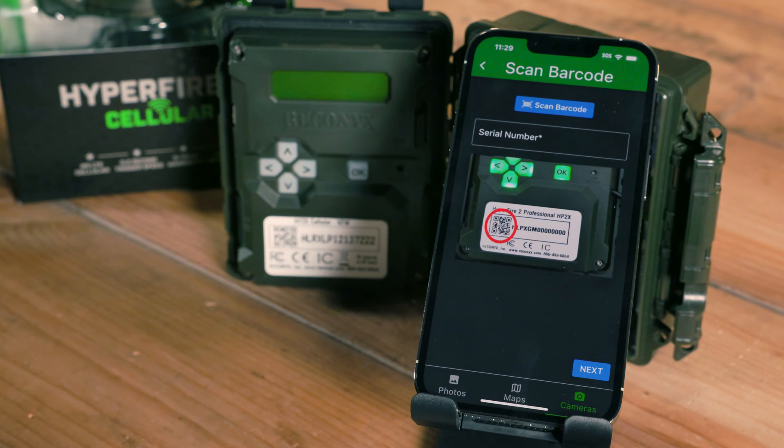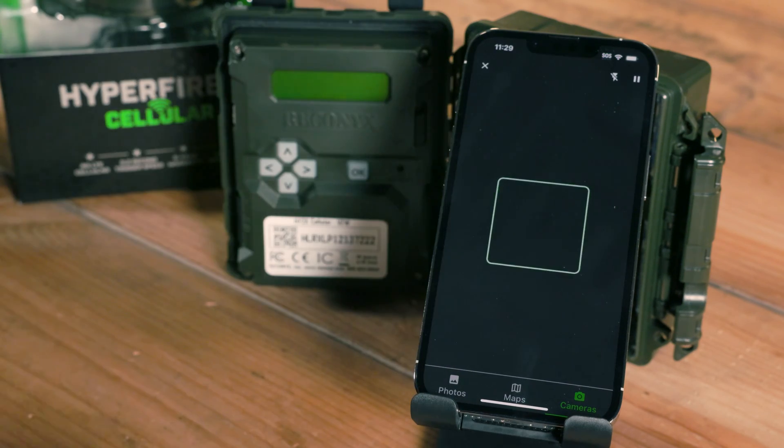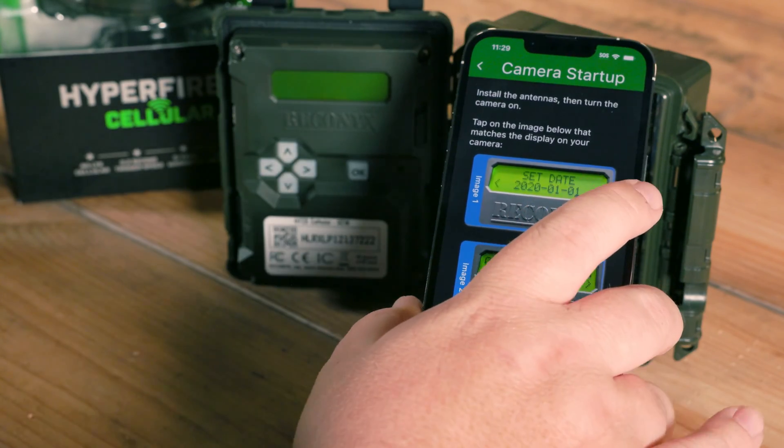Now you're ready to enter the serial number of your camera. You can either type this in manually or hit Scan Barcode, which will open up the camera on your phone. Simply point it at the QR code and it'll add that in.